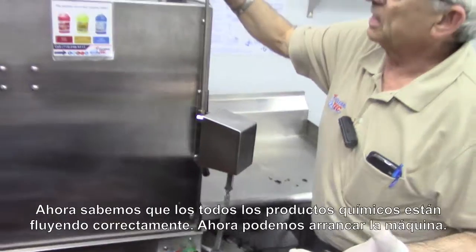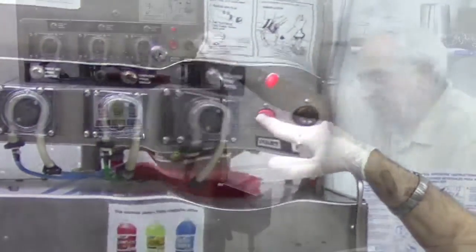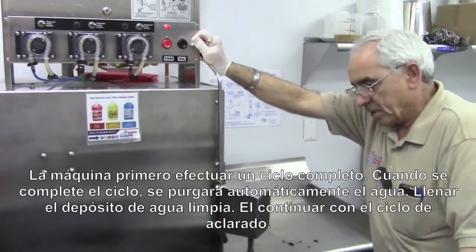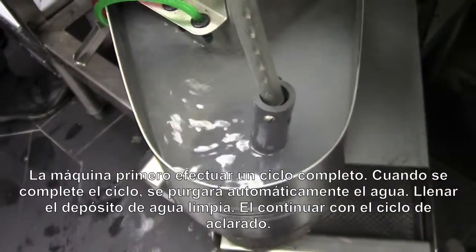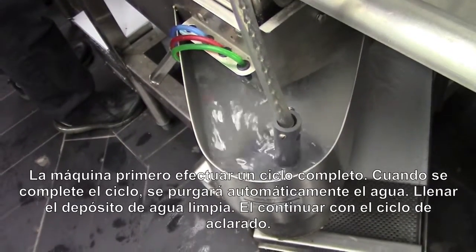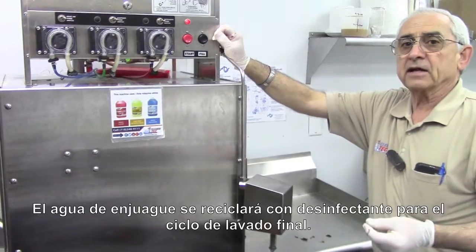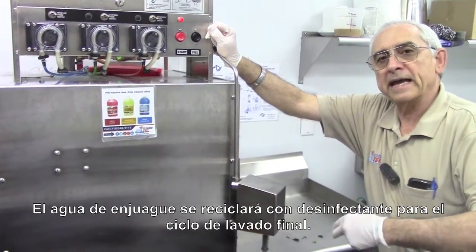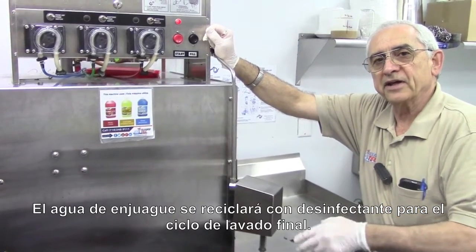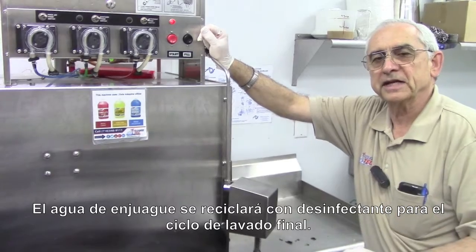We have the correct sanitizer and now we can start the machine. What the machine will do is run through a complete wash cycle first, and when it's done washing it's going to drain all that water away, fill up with fresh clean water, and then go into a rinse cycle. The rinse cycle water will be saved for the very next time, where we add a little detergent to it, and the clean rinse water will be used for the washing procedure next time.